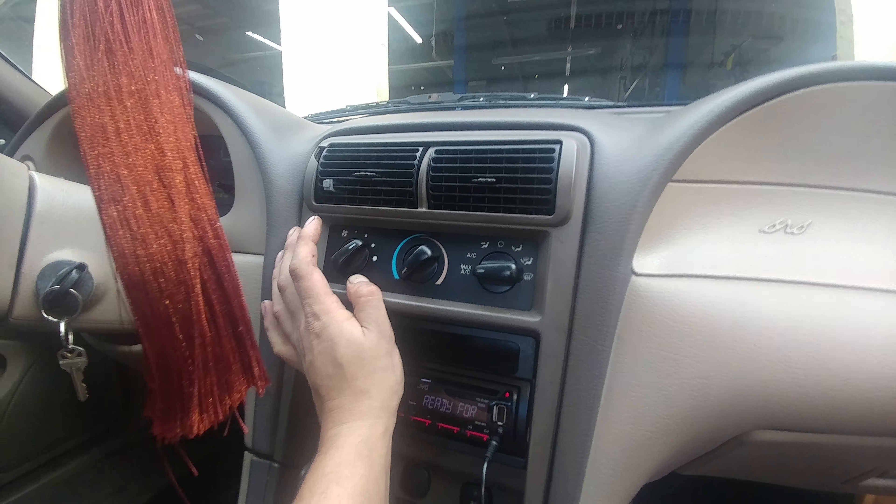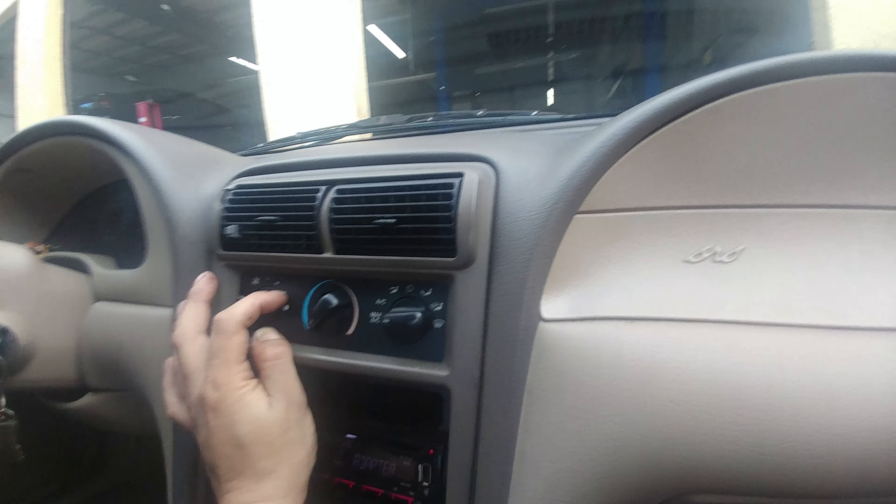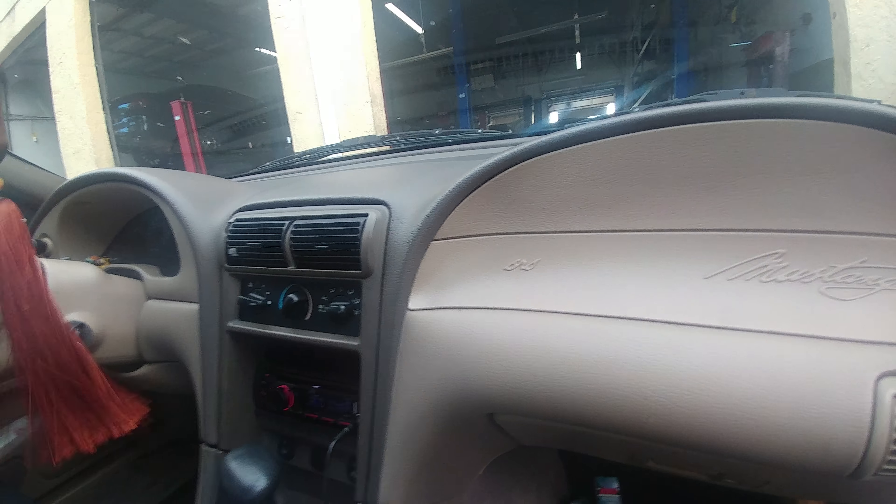This is a clear indication of a bad blower motor resistor, because when you're on high speed it bypasses the blower motor resistor. You could even unplug it and it will still blow on high speed.